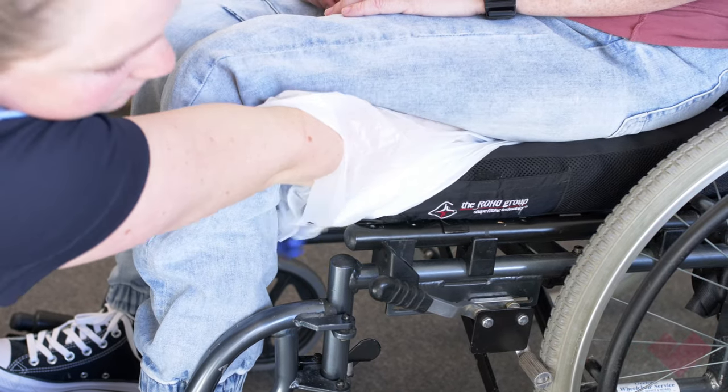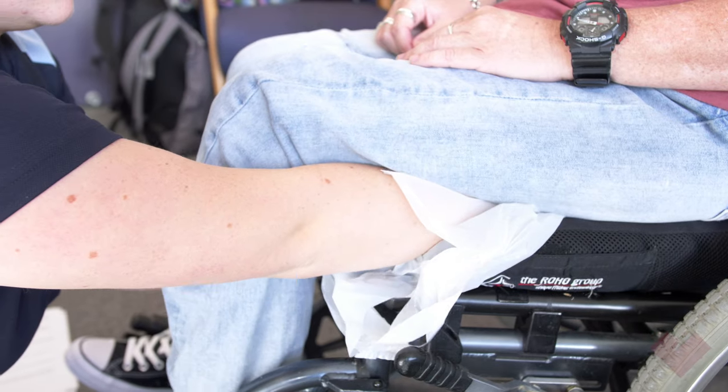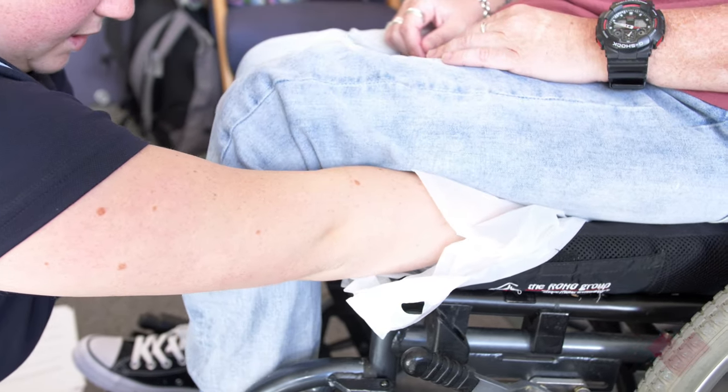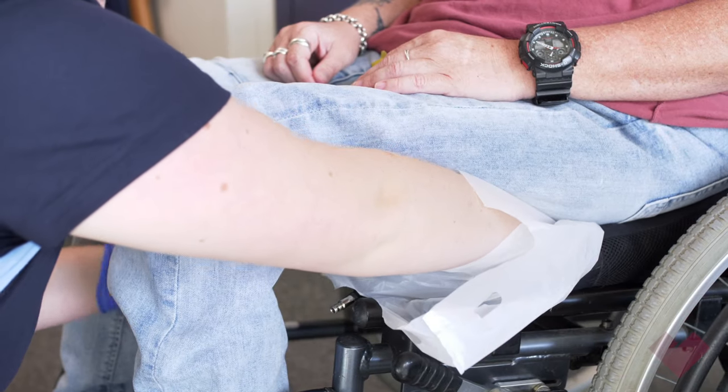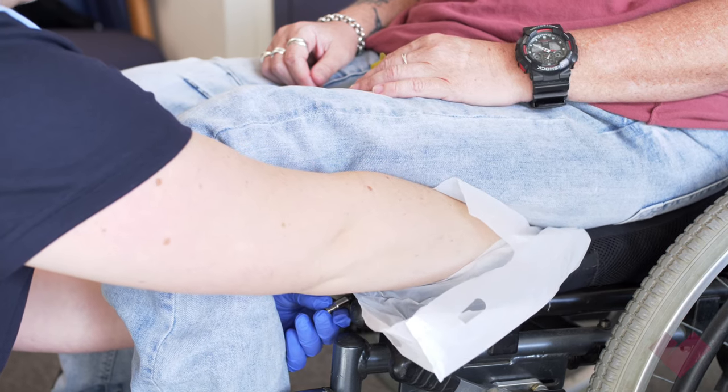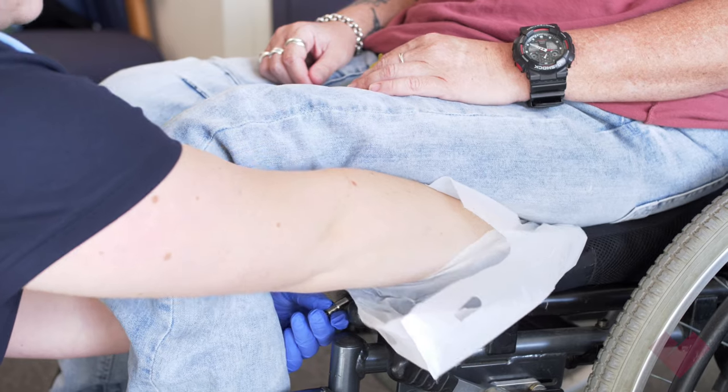If you cannot easily feel the bone, lift the person's leg slightly to feel the bone moving, then return their foot to the foot rest. Once the ischial tuberosity is located, while keeping your hand there, loosen the air valve allowing the air to escape the cushion.